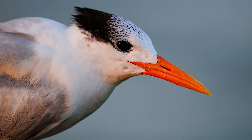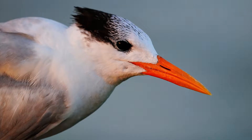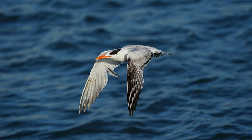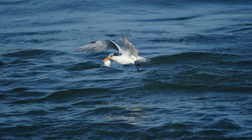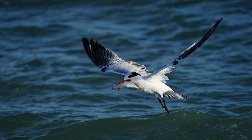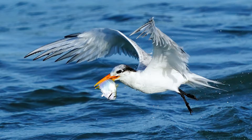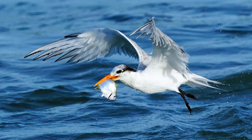Also at that same beach there were terns, and they were also catching fish. Again I was at the edge of the water and couldn't get any closer. The birds are decent sized in the frame but I want them a little bit bigger. Here's the original of the first one, a second one, and a third one, and here's how I would crop the finals to put on display: the first one, the second one, and the third one.